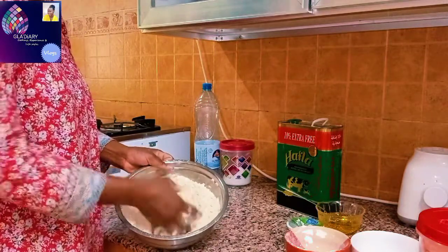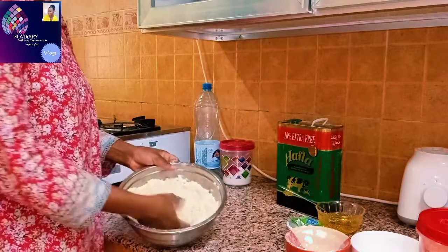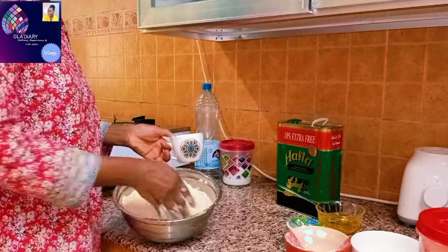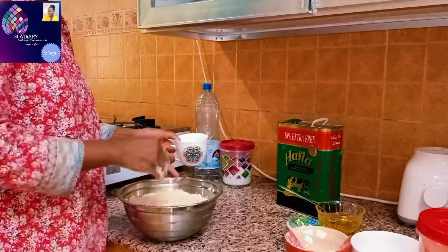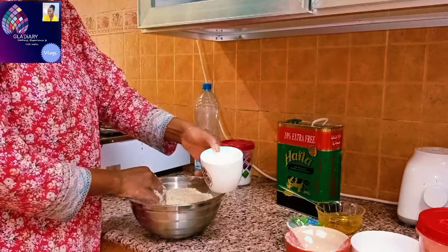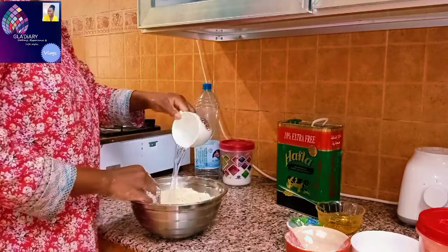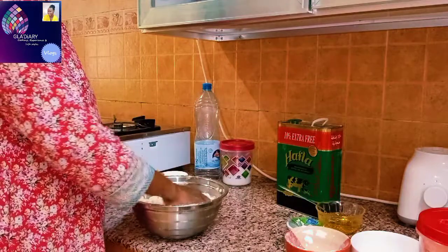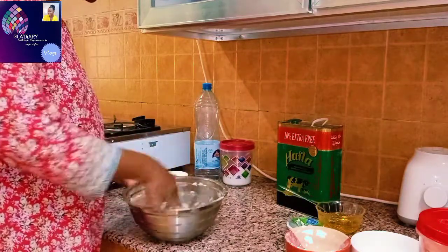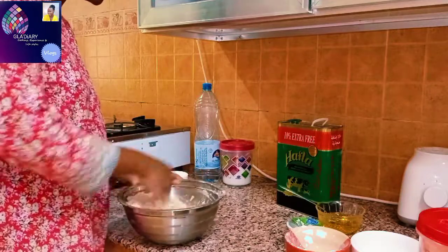You can see the flour is already soaked, so it doesn't need a lot of water. I'm making three cups of flour of shabati. If I see this cup is not full, I have to go with that because I know the flour is already good. If I use one full cup, the water will be too much for the dough, and once the water is too much it causes problems when you are trying to roll it.